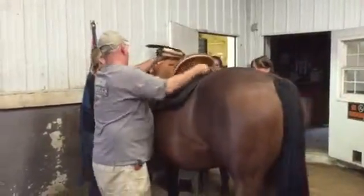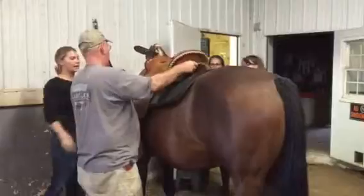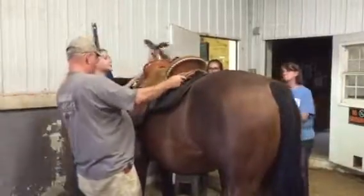At first, it takes a little bit of practice to get it on without sliding the saddle pad around, but Skip is a pro.